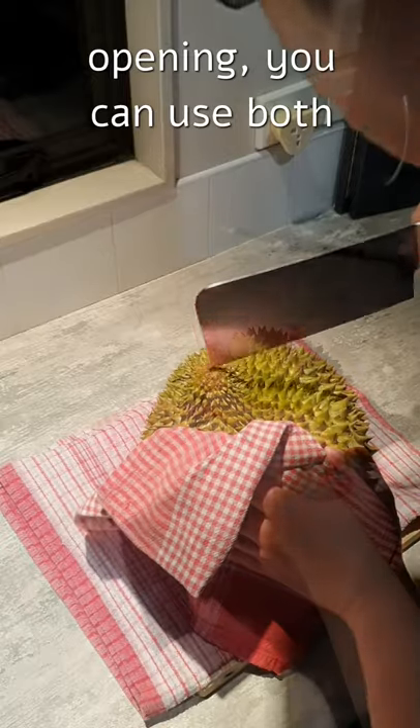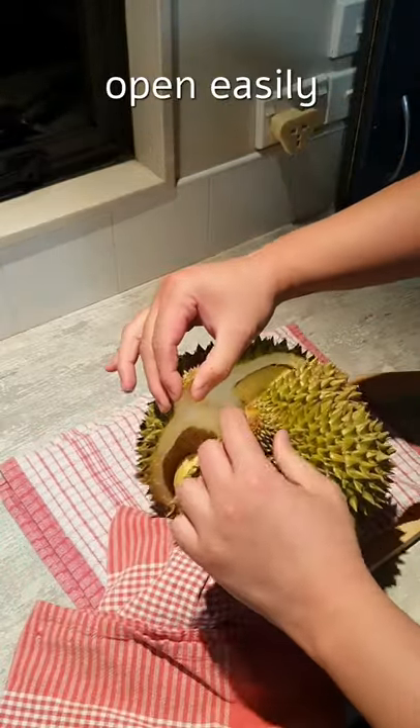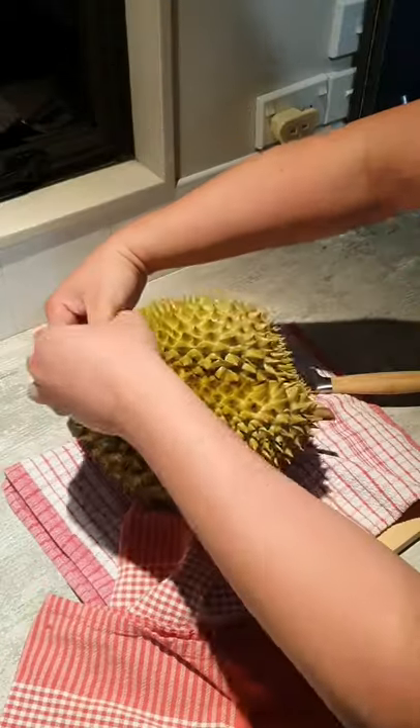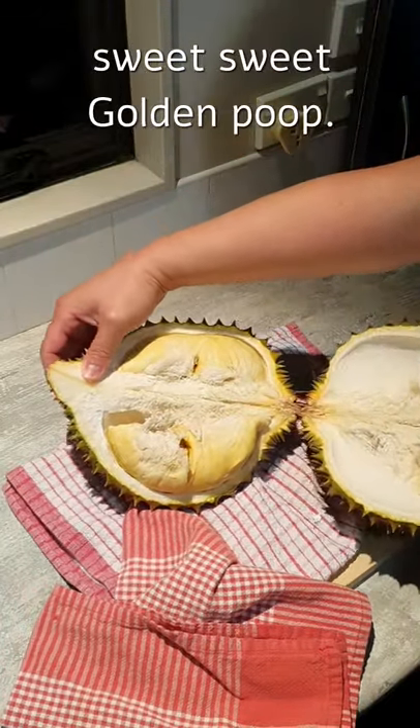Once you've made a big enough opening, you can use both your hands to pry open the durian — and it should come open easily if you found the right line. And there you go, you've managed to open up the durian and find yourself some sweet, sweet golden flesh.